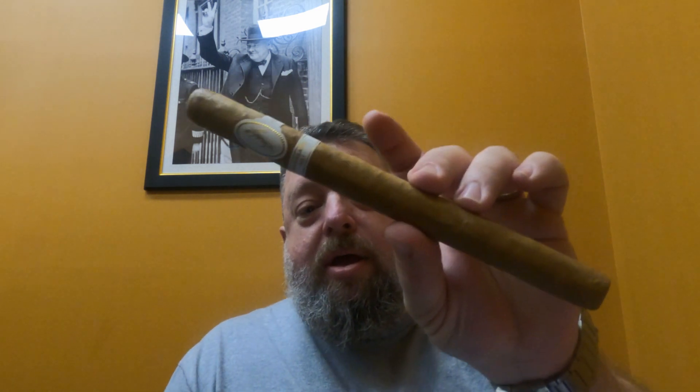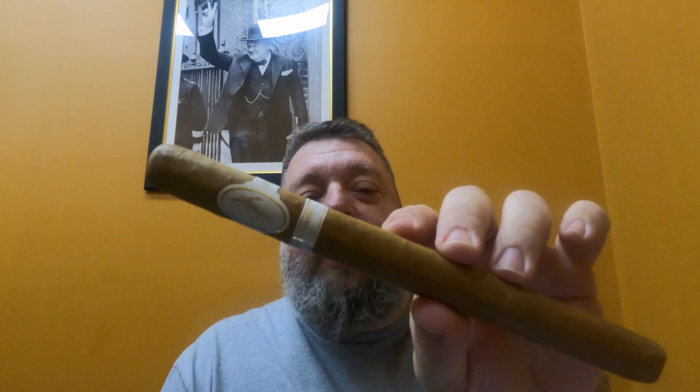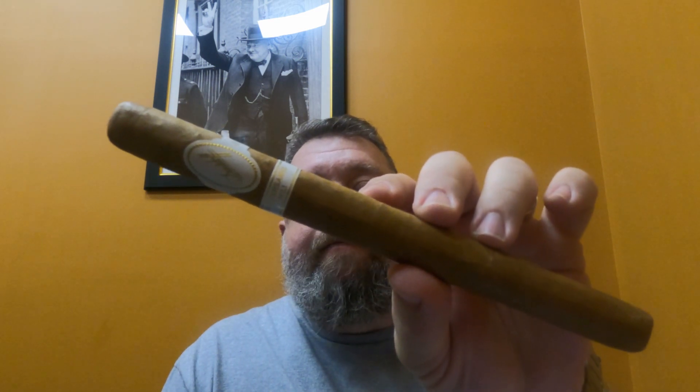For this one, the first one we're going to be doing is the Davidoff Anniversario No. 1 Limited Edition 2023. How do you think it'll do? Stay tuned and find out.